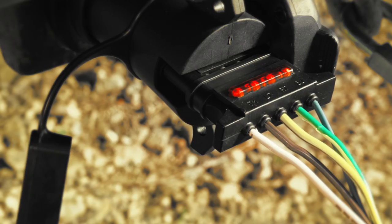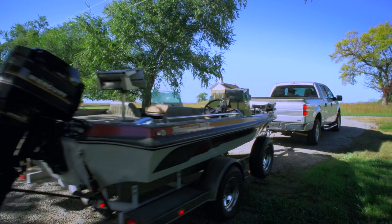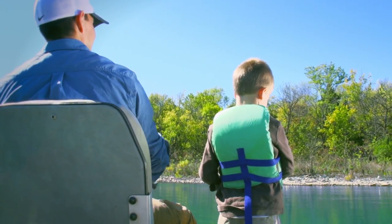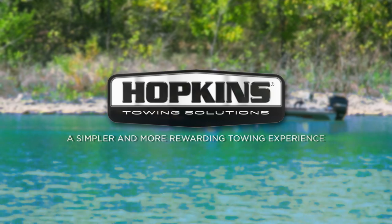The bulb itself, or in this case, a loose connection to the tail light. Make towing simpler with an LED test connector. Let us isolate the problems so that you can spend more time on what matters most. Hopkins Towing Solutions — a simpler and more rewarding towing experience.